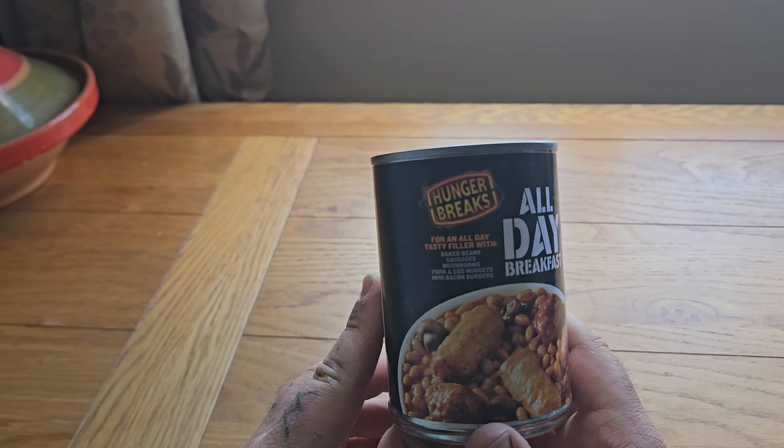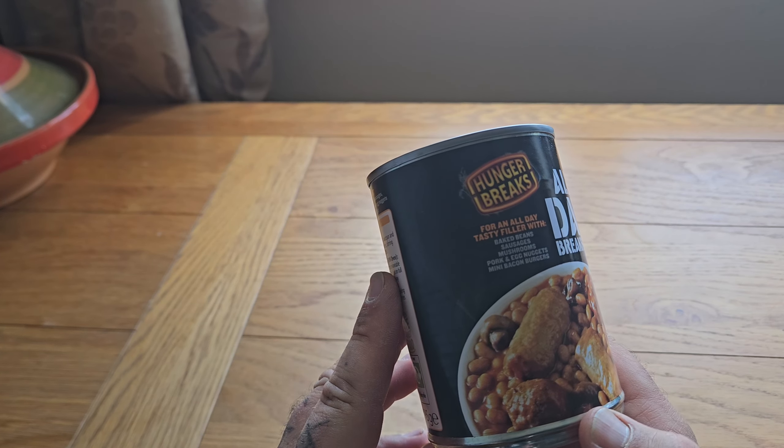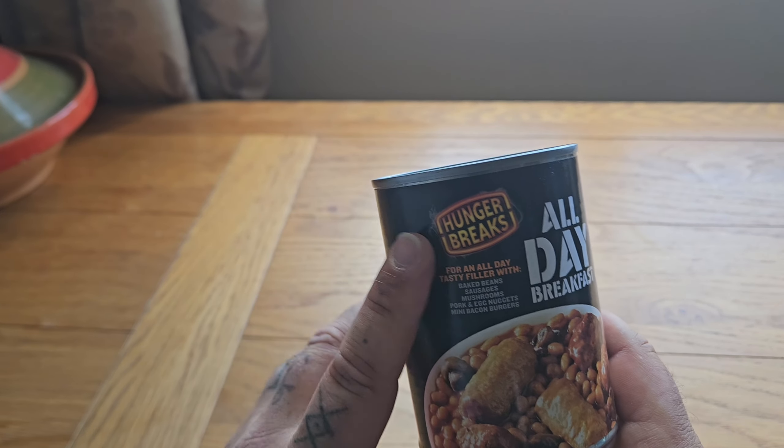Welcome to Weary Wolf's Weird Food Reviews. In this episode of the series we are looking at the canned or tinned all-day breakfast hunger breaks.